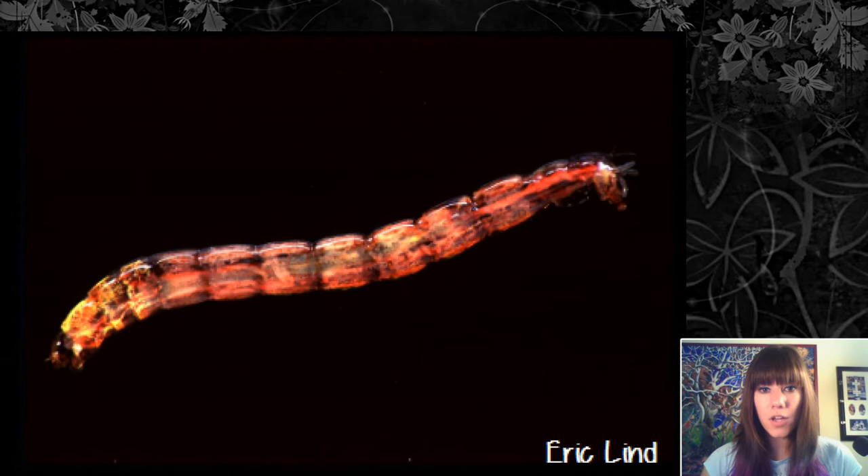There is one family of insects that have hemoglobin — the chironomid midge. Its larvae live in really polluted, poor environments, and the hemoglobin probably helps them acquire more oxygen from their unfavorable environment. When you look at the larvae, they're red because you're seeing the hemoglobin.